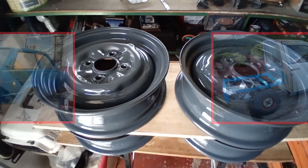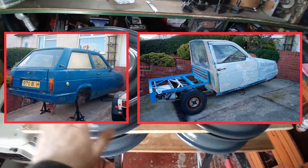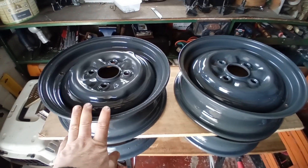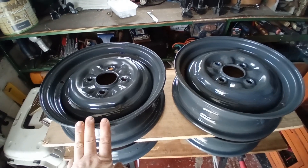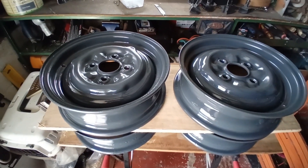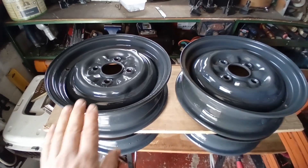I'm no stranger to chopping up fiberglass vehicles and altering them. The engine's a 1.6 cross-flow, untuned — just a basic 1.6, probably around 60-65 horsepower. So it doesn't really justify having really fat wheels and tires on it. It doesn't really improve anything on something that light, and I don't really need the extra grip. So these will do just fine.